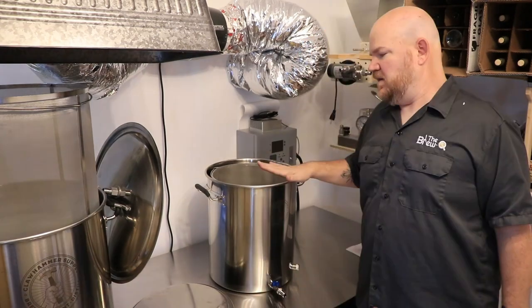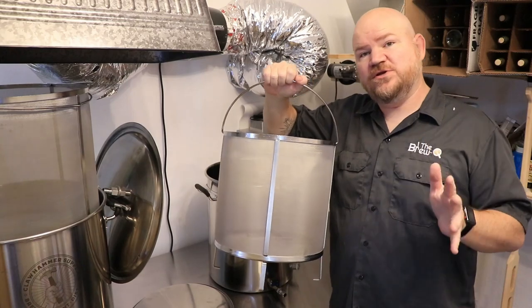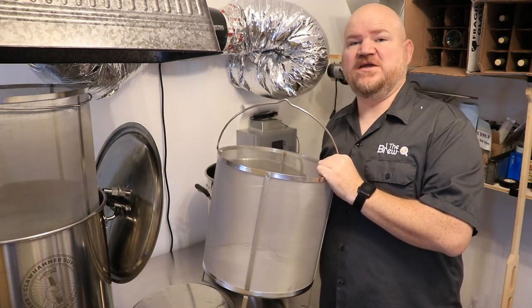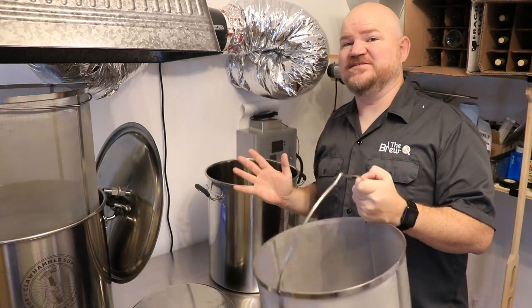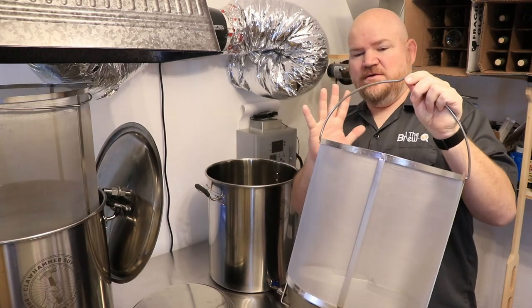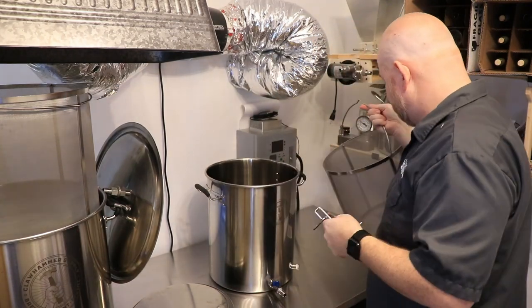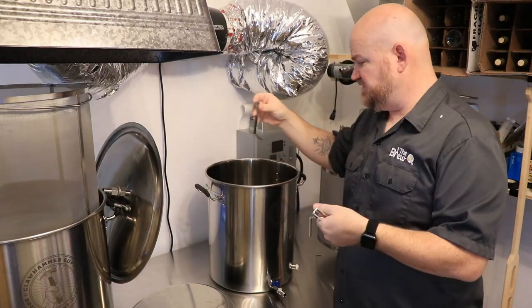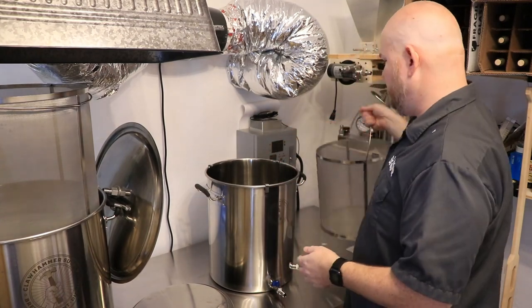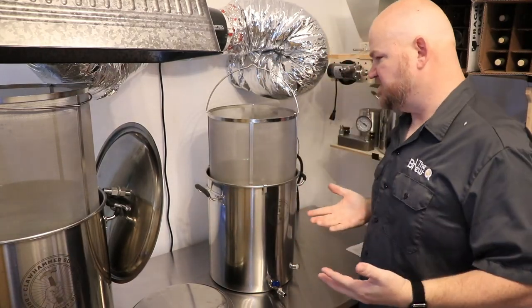Inside we have the grain basket - a nice 304 stainless steel grain basket. You can do the finest crush with your grains in this thing. As a matter of fact, I crush my grains to nearly mud - the finest crush I can do - and I've been doing that with this system. The beautiful part is that I don't end up with any grain bits in the boil. When it's boil time, all the grain husks and bits everything stay in the basket when you pull it out. These are the J-clips that come with the starter kit - they're basically J-hooks - and you just hang them on the edge of your kettle and set the grain basket on those, which allows you to drain the grain basket without issue.